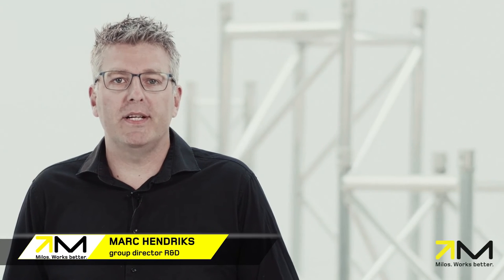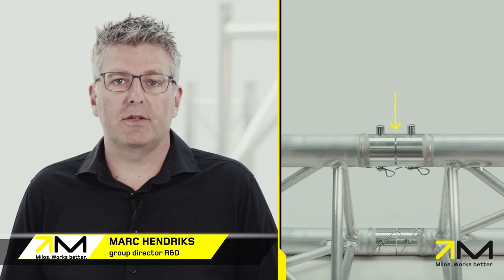In this video, we will explain the reason for the gap between connectors of assembled trusses. For a good understanding, we start by defining the names of all components.